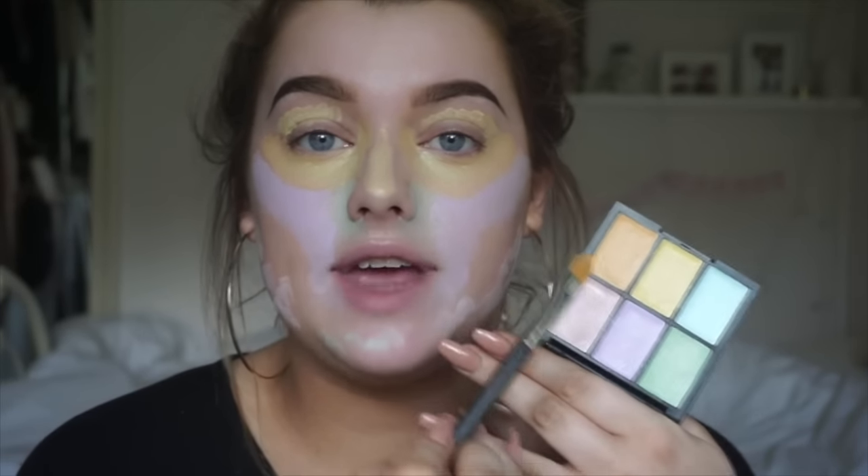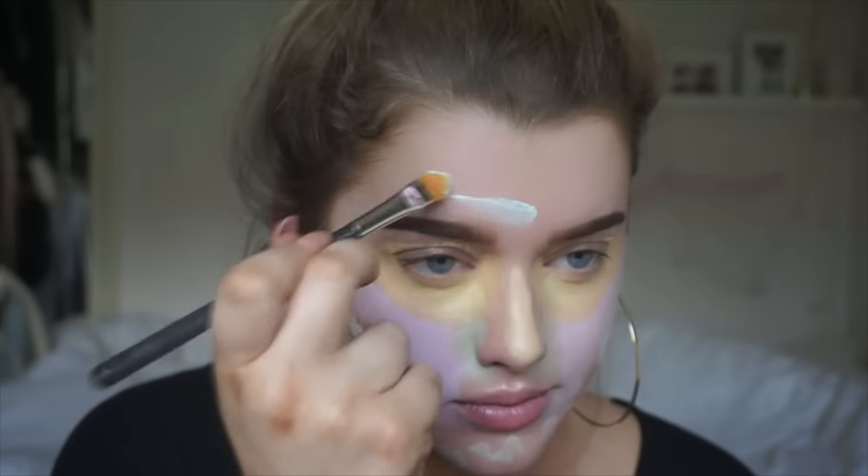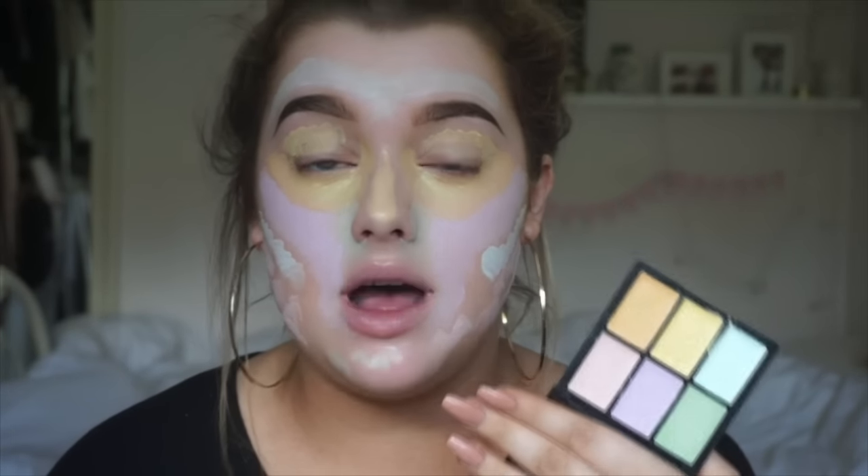Finally, the blue shade — like the orange one, the orange was good for cancelling out blue, and blue is good for cancelling out orange. So you're probably thinking, what's orange on your skin? For people that might want to conceal freckles or have hyperpigmentation, the blue shade is ideal for that. Once you've applied the colours you want to use — obviously you don't have to use every single colour every time — go ahead and blend it in with a damp sponge to absorb any excess product and really press it into the skin.